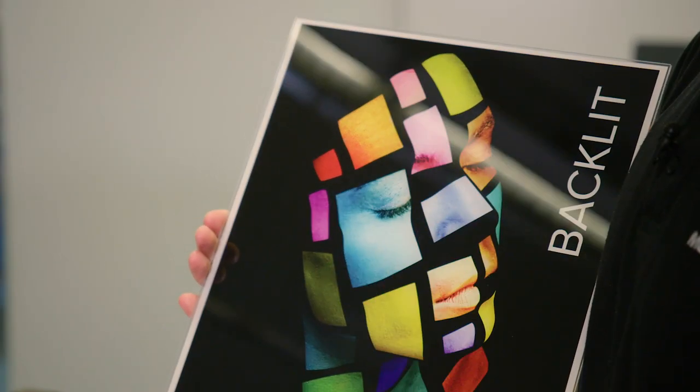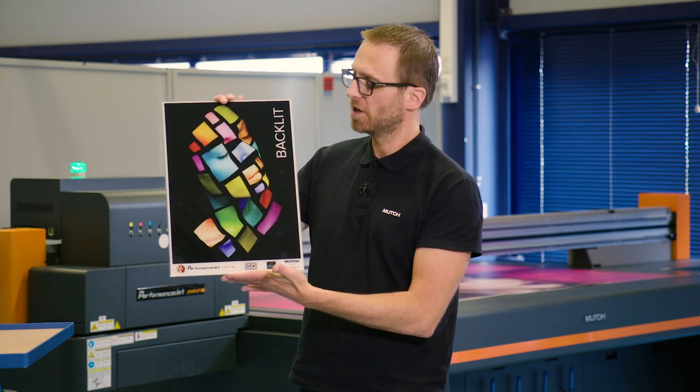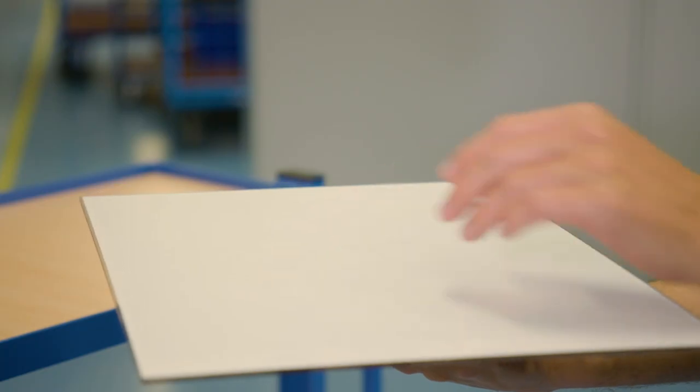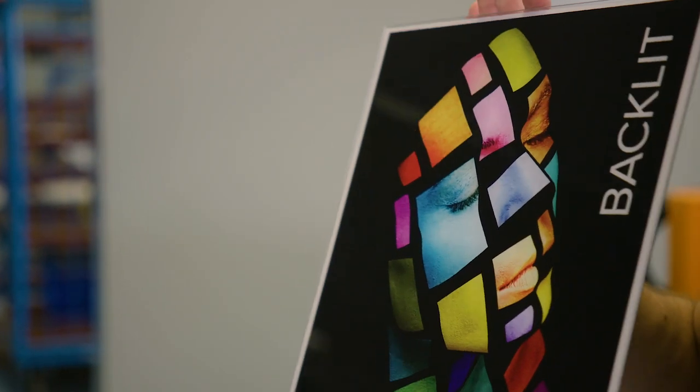Another application with white ink is inside printing on plexi or acrylic. We print the CMYK layer first, followed by a white ink layer which covers the CMYK, giving a nice high-grade photographic look on the image.